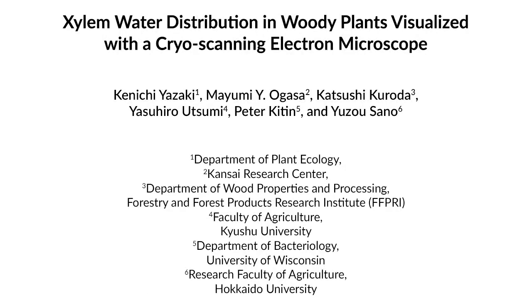The overall goal of this protocol is providing evidence with electron microscopy resolution of the water distribution in various kinds of xylem cells in situ.